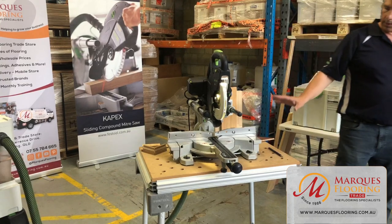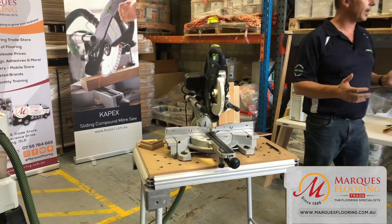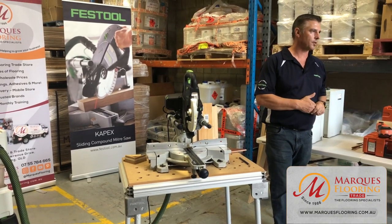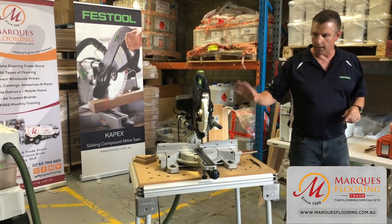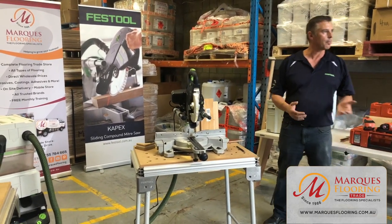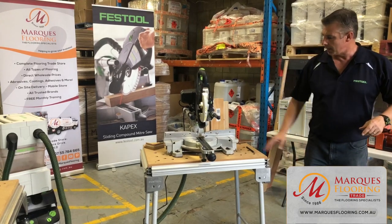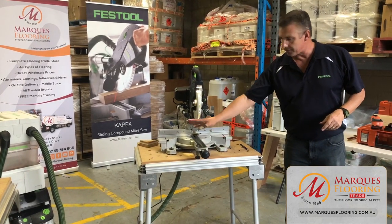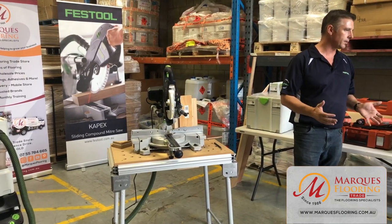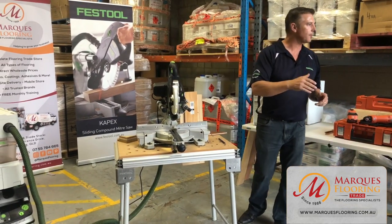The saw on its own or you can adapt it — trolley systems and extension arms are available. For most flooring work you'll want a compact saw on the ground for all your cuts, but if you need something more elaborate, the trolley system can be added. Three or five-inch draw at the front; on miters left and right you've got 60 degrees, and on bevels you can go past 45 all the way to 47 degrees.